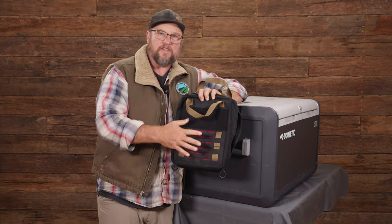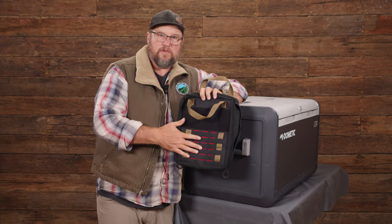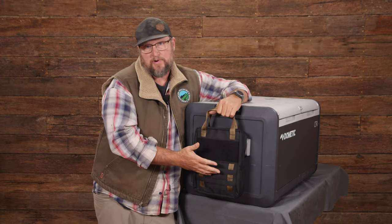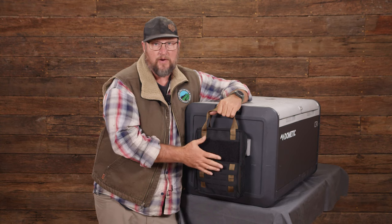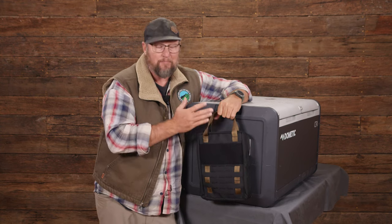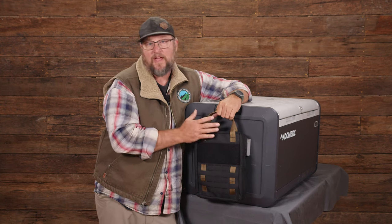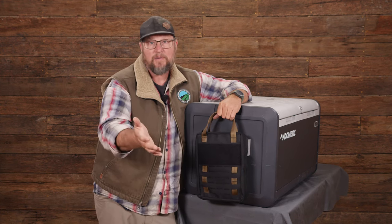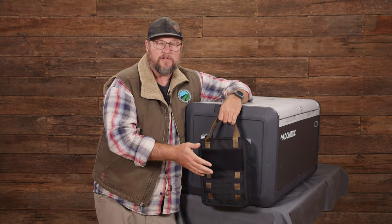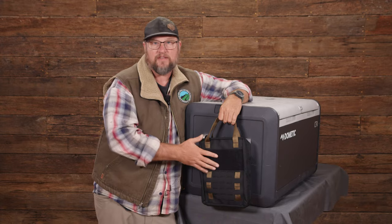All Blue Ridge products are warranted against pretty much anything. Drag it down the road behind your car, we'll replace it, fix it, or give you a new one. The warranty is really simple - if you ever have a problem, whether it got hit by a car or dragged down the road on a string, we'd replace it without a big fight. You can find all this stuff at blueridgeoverlandgear.com. Thanks for taking the time to check it out.